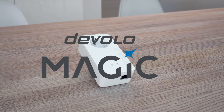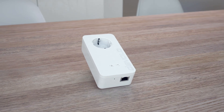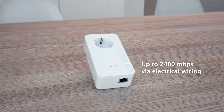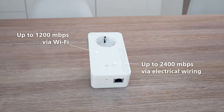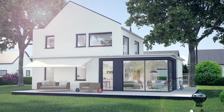New from Devolo: Devolo Magic 2 Wi-Fi next, with range-enhancing mesh Wi-Fi and a useful power socket. For perfect HD streaming and up to 2400 megabit per second over the electrical wiring and up to 1200 megabit per second over Wi-Fi. Devolo Powerline — high performance Wi-Fi, the smart way.